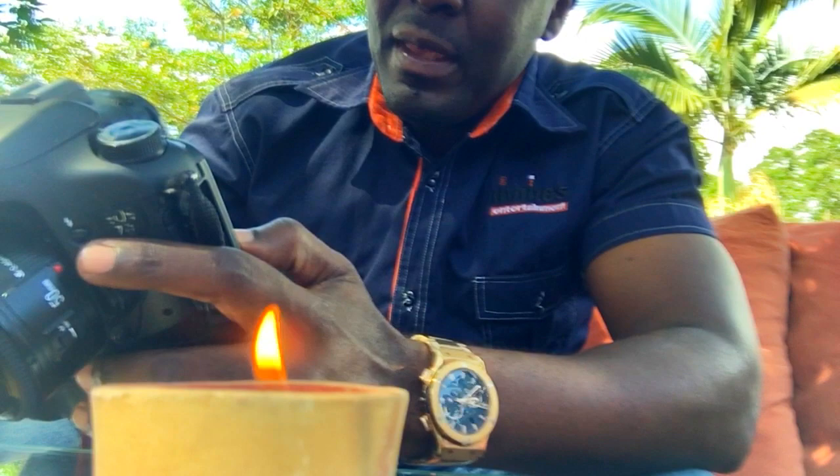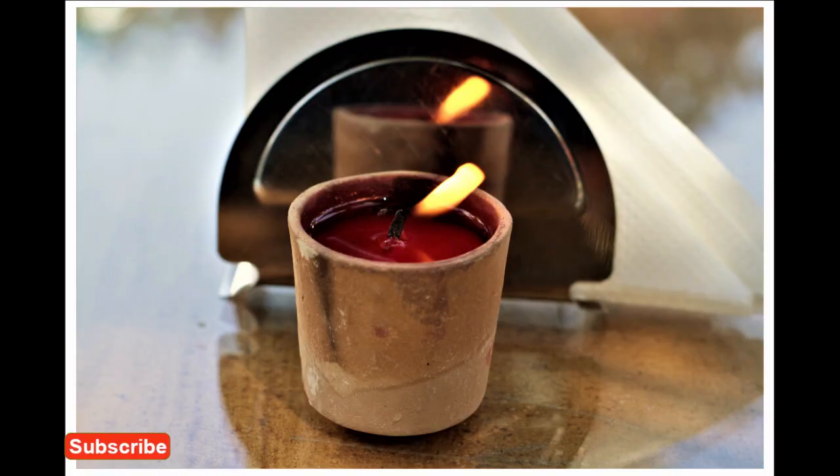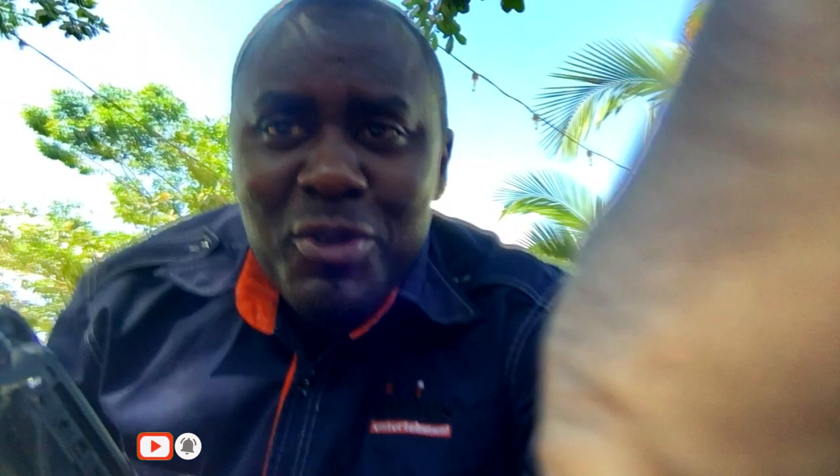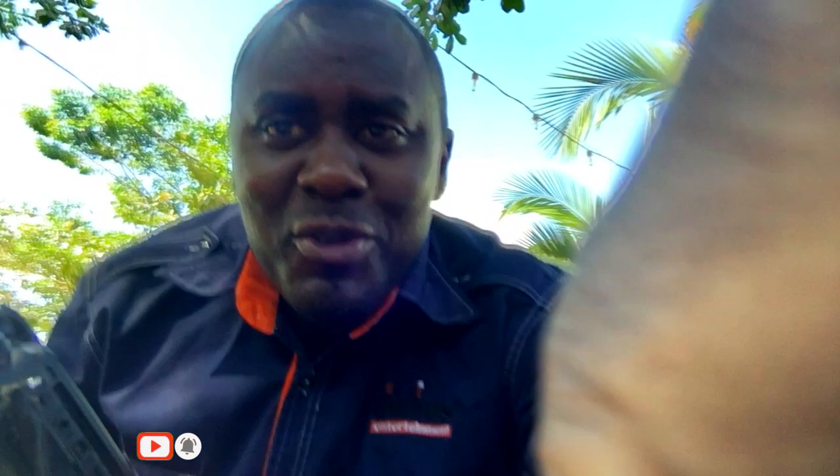It's beautiful. I'll show you the finished product maybe later in the day, but it looks pretty mighty.